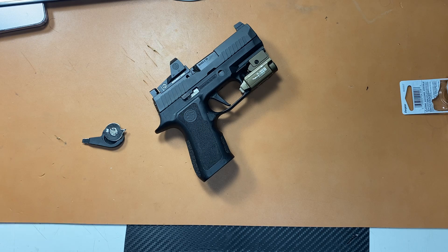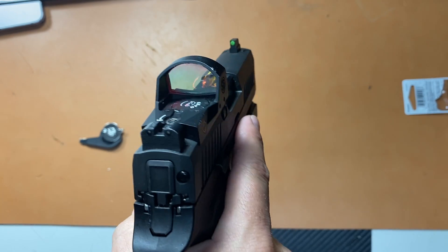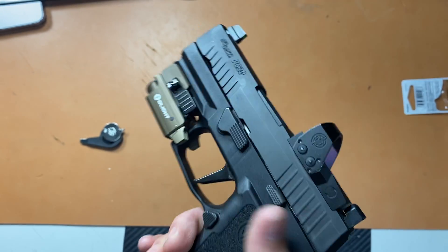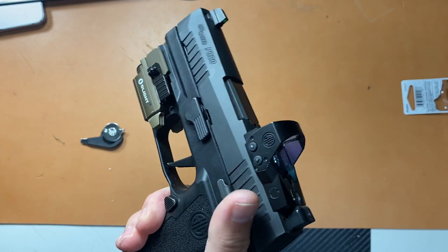It lasted like two months. And I did leave it on, because why wouldn't you? It's a pistol optic — you're not going to turn it off and turn it back on, especially if it's a carry gun. The gun itself has been super reliable — 100% no malfunctions. It's been fantastic.